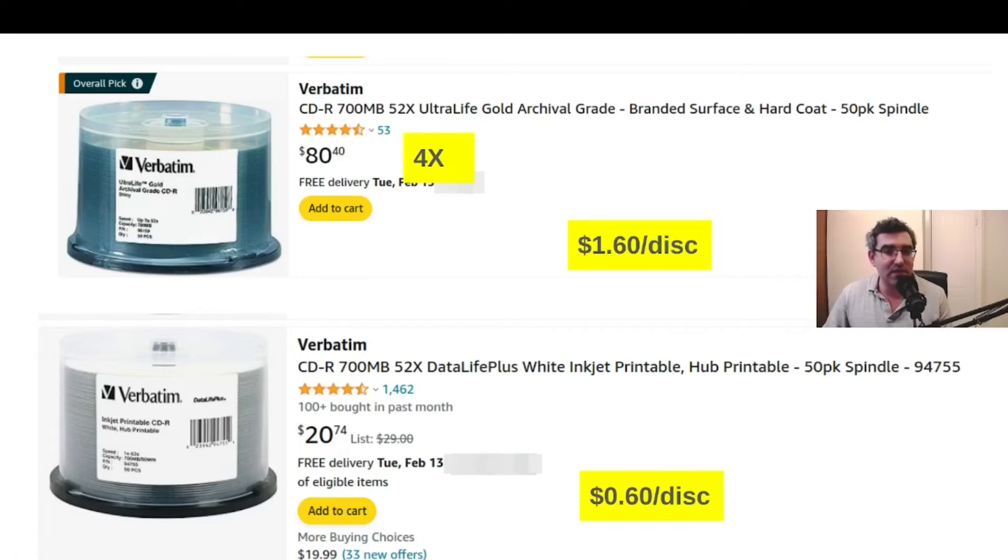And these are the Data Life Plus — you can see there, they're titled on Amazon as Data Life Plus and you have Data Life Plus written on the product packaging. These are considerably cheaper; using the price before any discount, they work out to 60 cents a disc. So it's a difference of roughly four times — the archival grade ones are about four times more expensive.